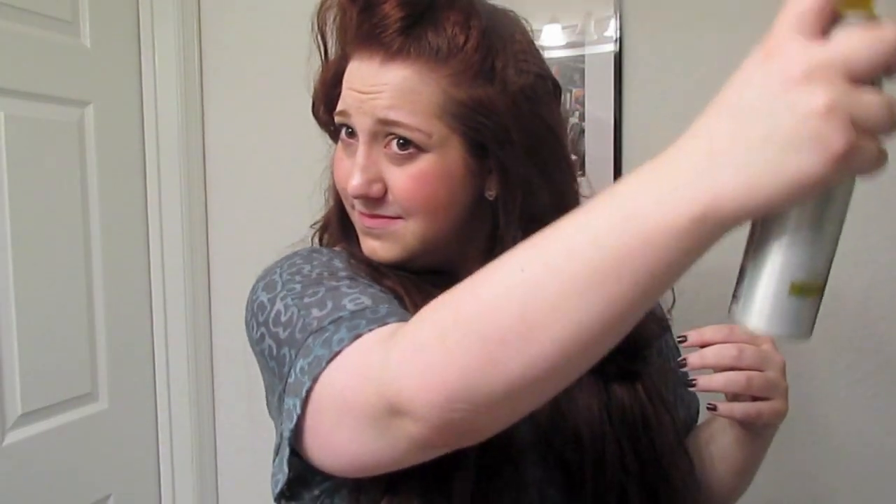Be sure to rub it in really well with your fingers or you're going to be looking like Casper the ghost — well, if he had hair. It takes a while. Now that your hair is large and in charge, tame the beast by gently brushing it out. Now you look semi-presentable.